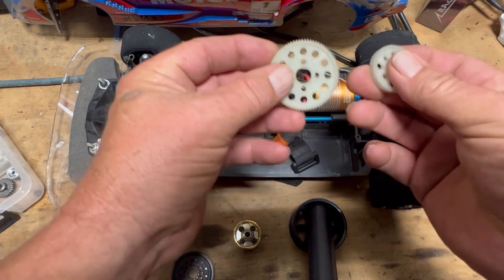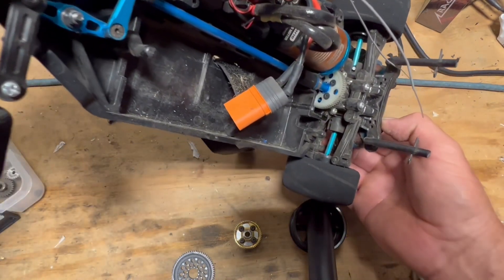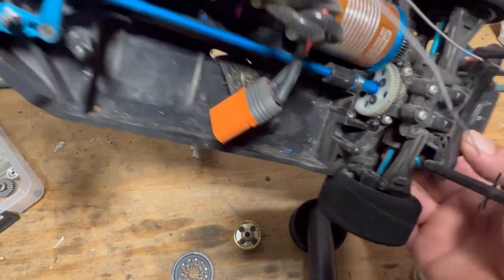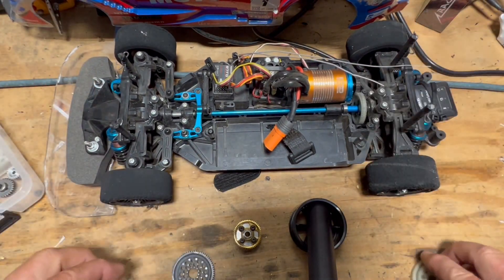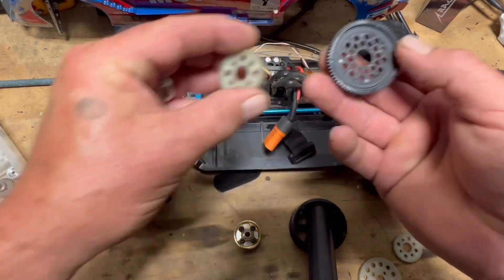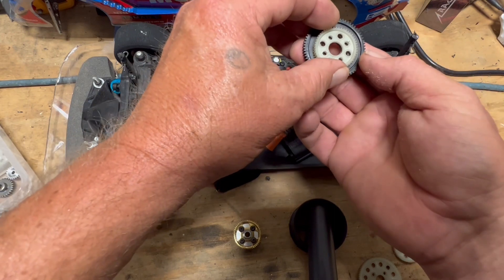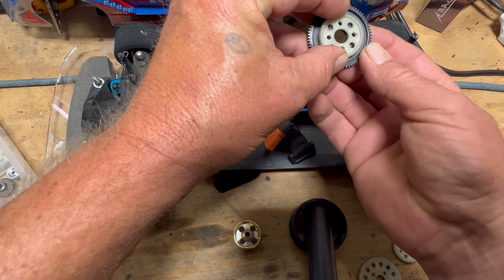These gears right here fit perfectly on that Tamiya adapter. As you can see, the bolt hole pattern is perfect — it lines up. I'm using one of these gears, a different size gear, as a spur. But as you can see, this is the stock Tamiya gear, and that lines right up.